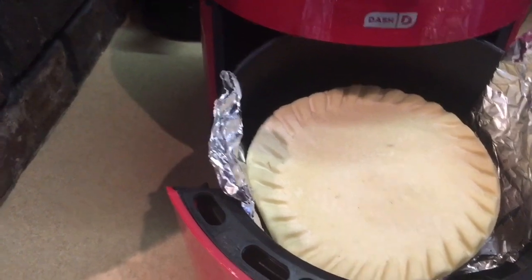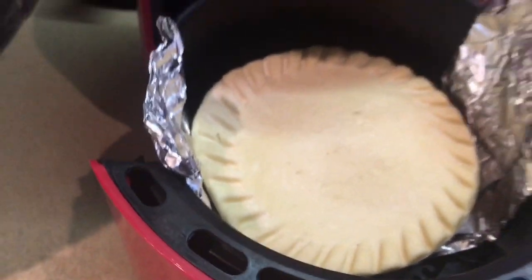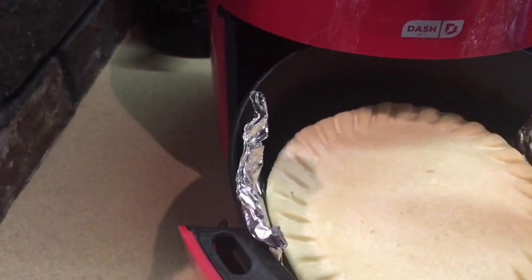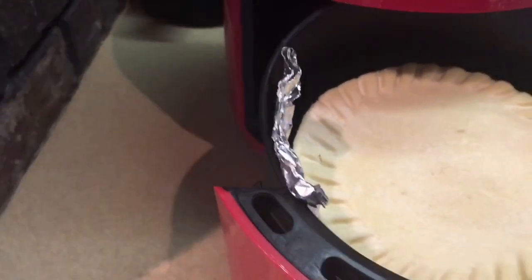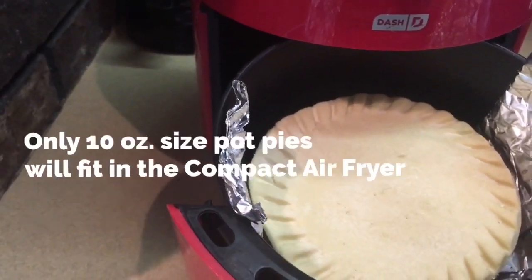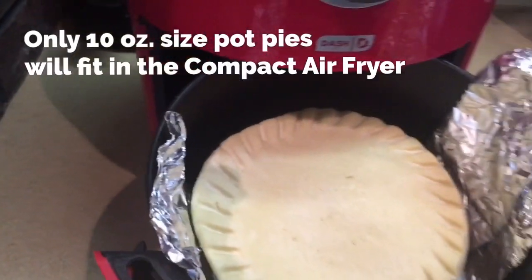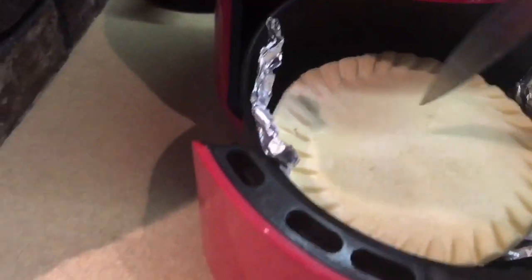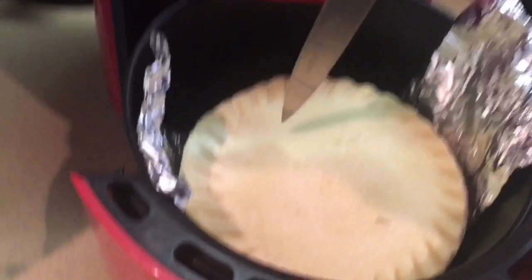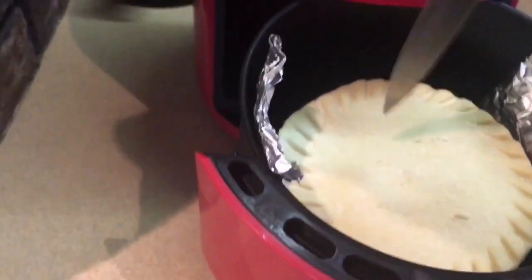The pot pie is in the basket of the air fryer and I've added some aluminum foil as a sling so that I can pull out the pie more easily when it's cooked, because it will be hot and it's difficult to get down in there with pot holders. I'll make some holes in the top to release any steam.